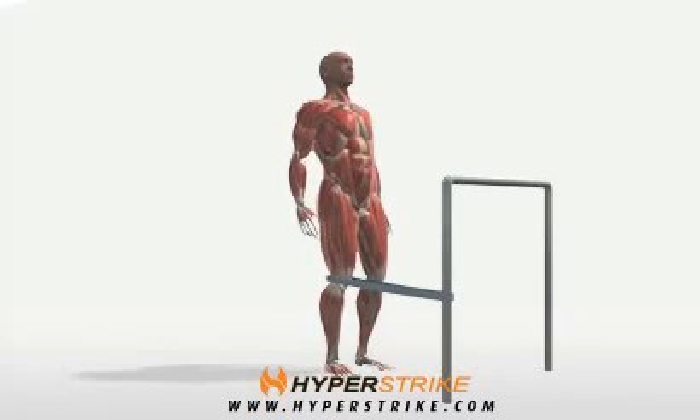Secure one end of the band about knee height and secure the other end to one knee. With both feet on the ground at all times, slightly bend the attached knee, then straighten the knee against the resistance.